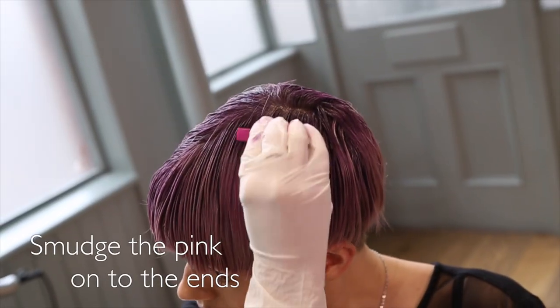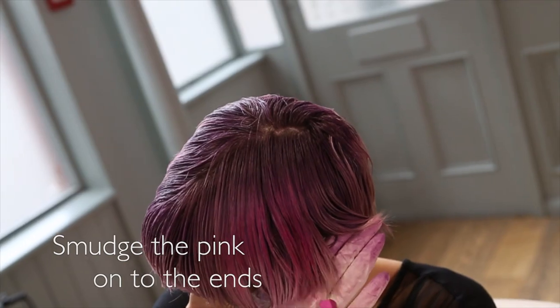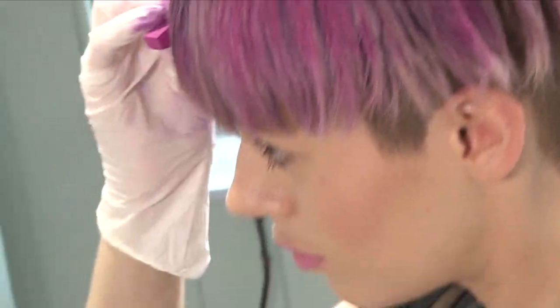With the second colour, smudge the pink onto the ends. We want it to look textured so no need to be precise.